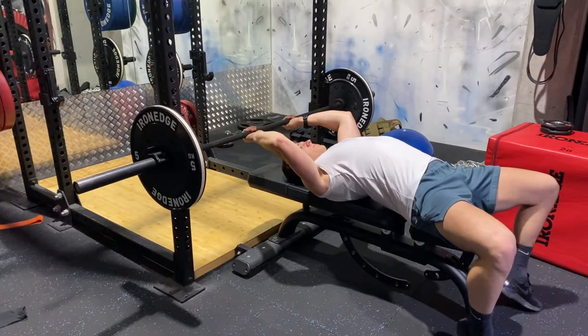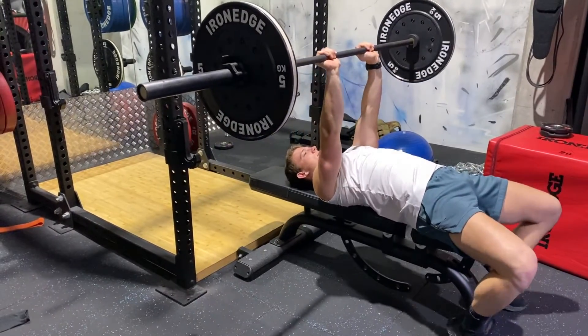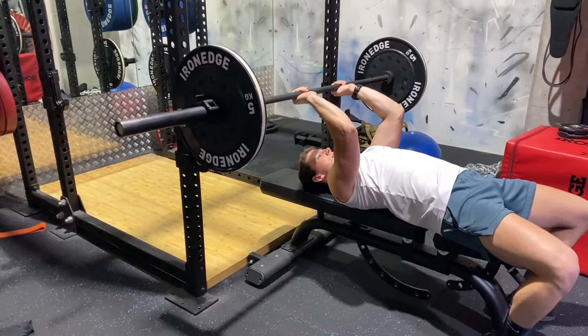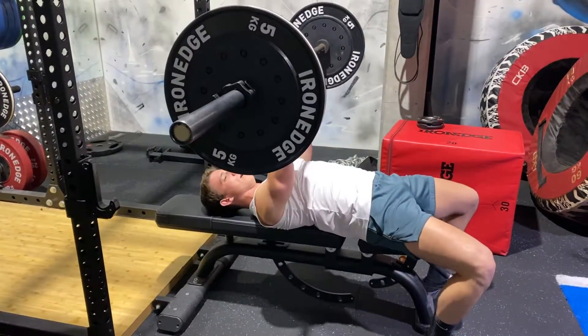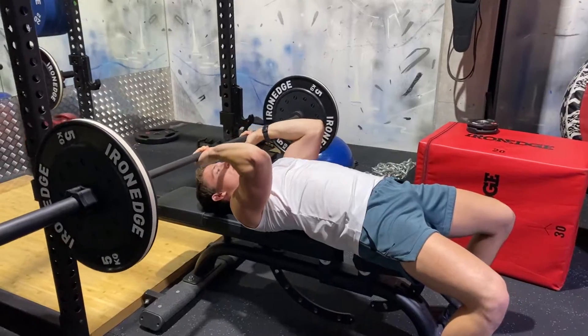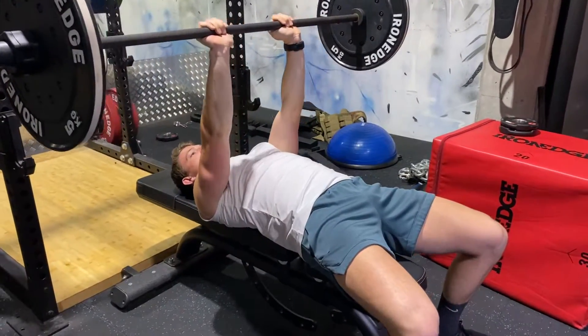Close grip, ease it down nice and slow, bring it along your body and then shoot up, explode up. Focus on the way down and slow down.